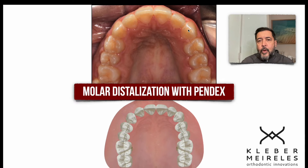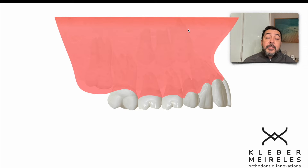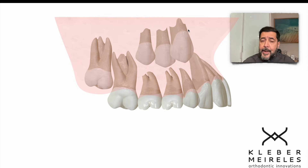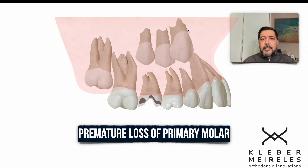What happens so we have this canine blocked? It's usually related to the early loss of a deciduous molar, and it will depend on whether it is the second or first deciduous molar and on the phase that the molar was lost — whether it's a very early loss or close to the right moment. Sometimes the second premolar can be blocked because of very early loss of the second deciduous molar. The first permanent molar mesializes very fast and steals space from the second premolar, blocking it palatally.